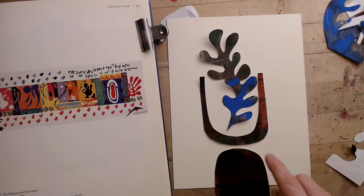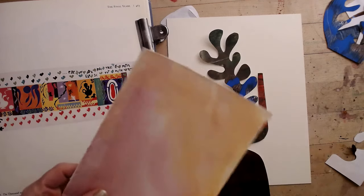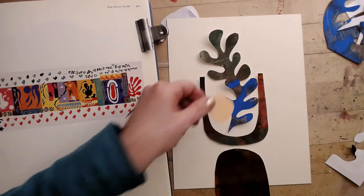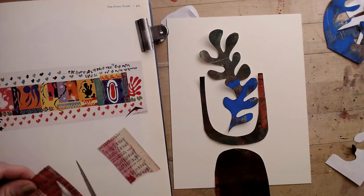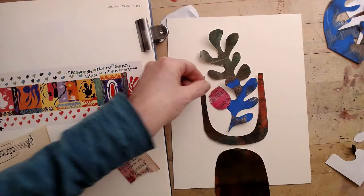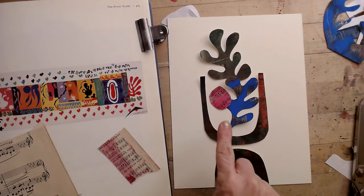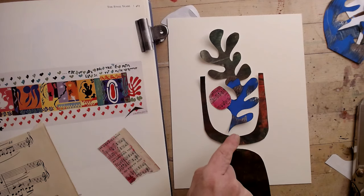I kind of want a bright pop of color here, so I've got some other paper. Maybe a little bit of this hot pink is a better idea — let me cut a hot pink shape out. I'm not sure if I'm there yet, but I'm sort of liking what's happening, and I'm going to keep looking from my collage to the reference for inspiration of what I can do.